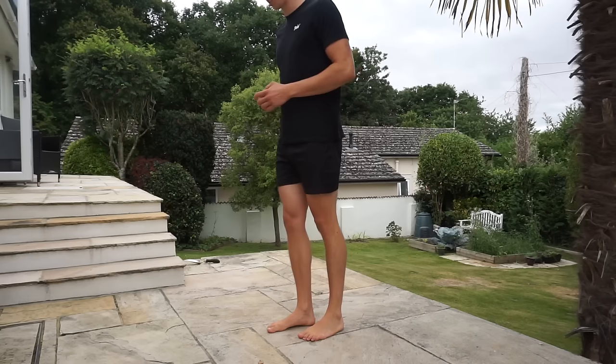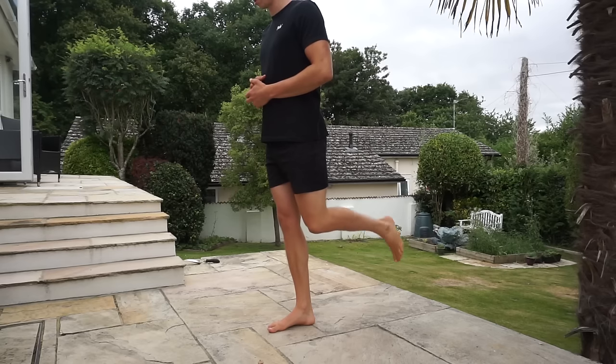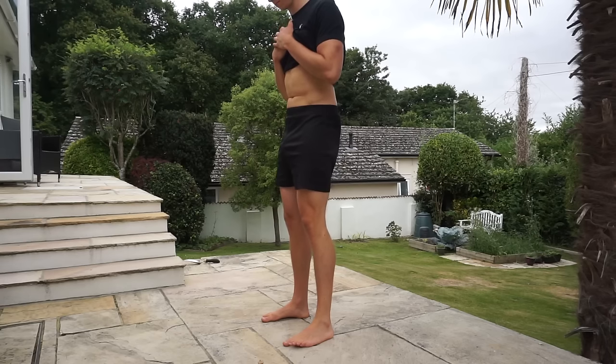Before I jump into this, I want to quickly mention the function of the hamstring, because it does impact how we're going to stretch it. Primarily it's used to extend the hips — think about lifting your leg straight behind you. It's also used to flex the knee — think about picking your foot off the ground behind you. And finally, it's used to posteriorly tilt the pelvis, which is the function we're most interested in when it comes to stretching the hamstring.